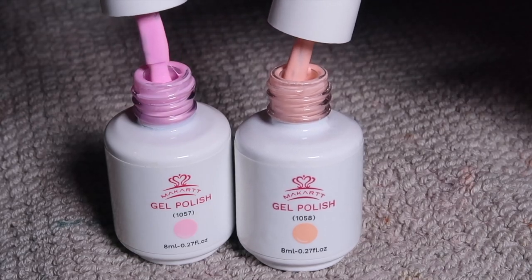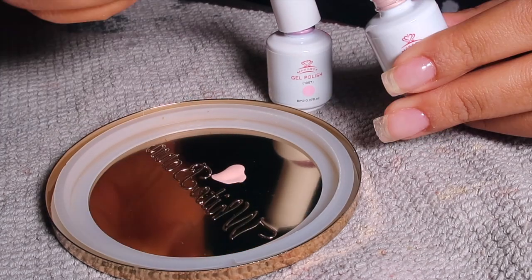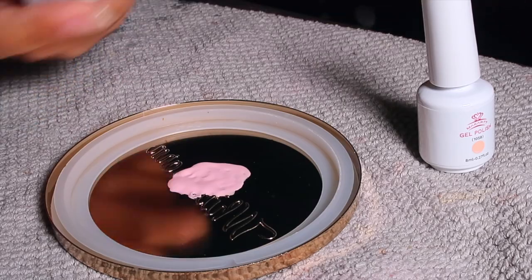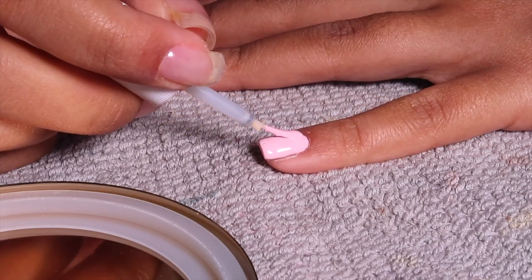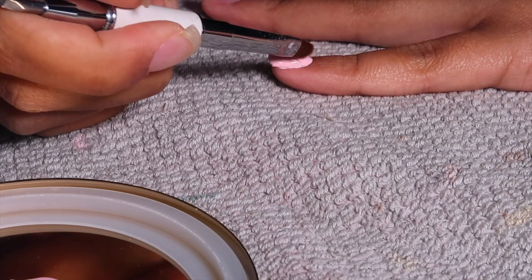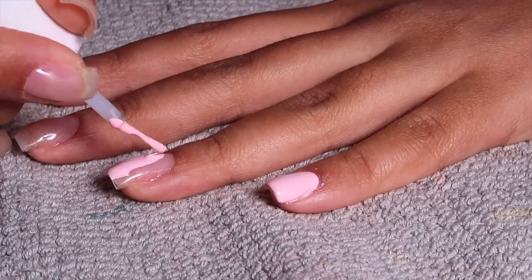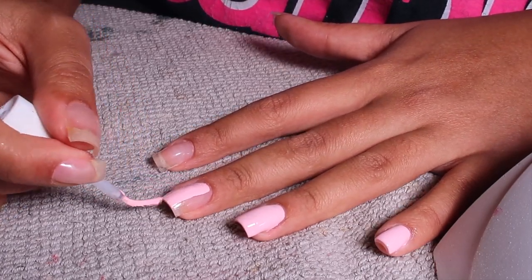I'm going in with these two gel polish colors from Mcart. I got my toes done earlier that day with a cute baby pink, and I was about to do the peach color on my nails because I thought it was more pink, but on camera I realized it was clearly peach. I can't have peach on my fingers and pink on my toes, so I ended up mixing the two colors. It was about 9 o'clock at night and I couldn't go to the store, so I mixed the peach and pink gel polish colors and I'm painting two coats on all my nails so it's nice and opaque.